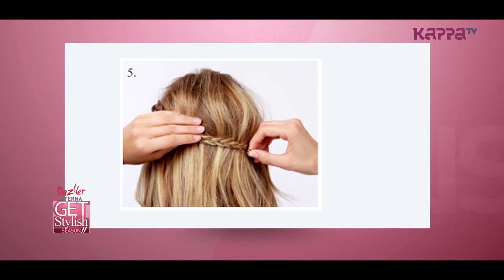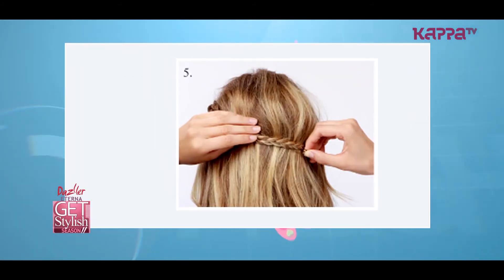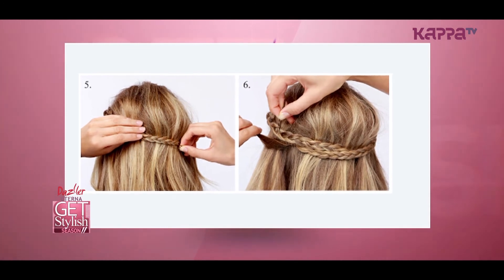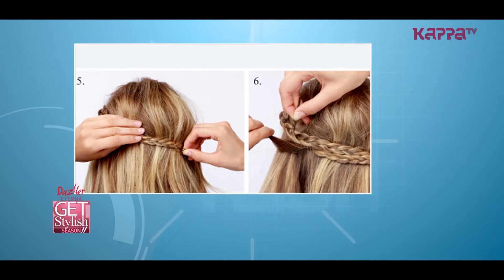Pick one braid at a time, wrap it around the back and fasten with pins onto the section of your hair. Repeat the same step on the other side and slightly crisscross the second braid under the first to hide the hair ties.